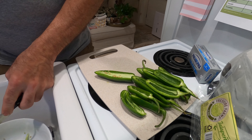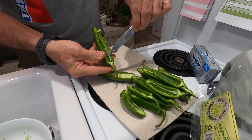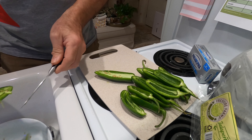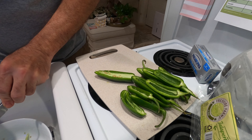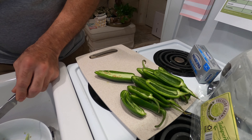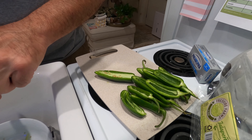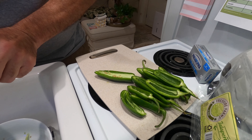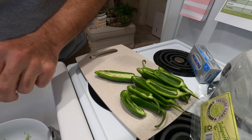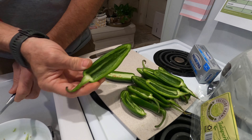Any of this extra ribbing you can get rid of as well, and just make sure you get all the seeds out. If you want a little bit more heat you can leave some of the seeds in, but I'll be sharing these with my wife and sometimes you just like the little bit of heat and the flavor that it naturally has, so we typically remove the seeds — that's how we like them.